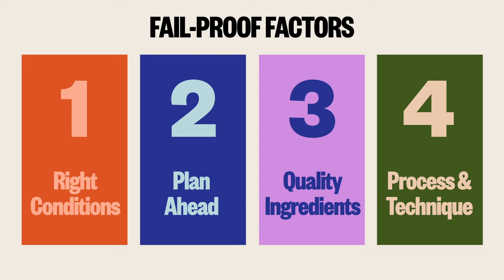Now we're going to go back in time a couple of weeks and I'm going to show you my process and technique for how I start all my seedlings.